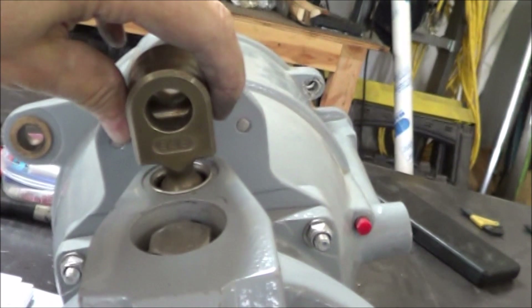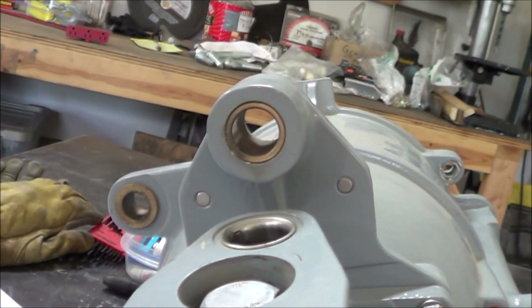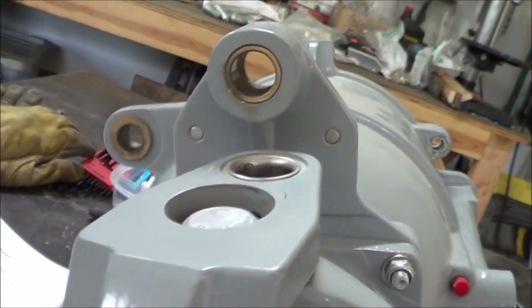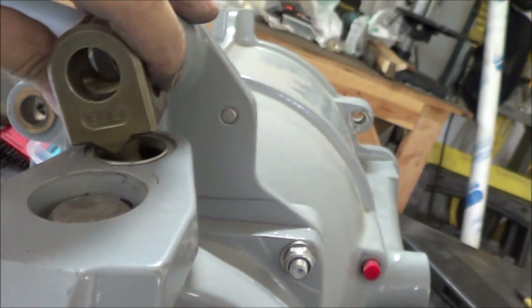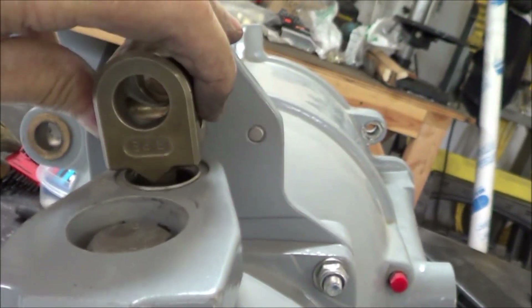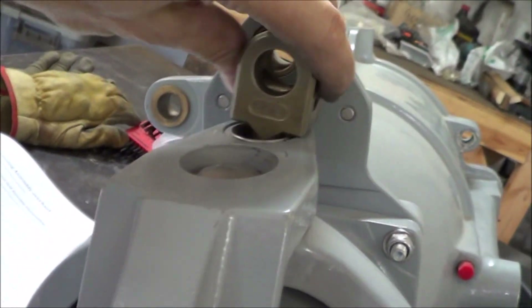Pardon my saying so, but that has to be one of the stupidest things I've ever seen — expecting grease to stay there. A guy I know runs a three-engine boat and is very familiar with the greasing needs of the Hamilton pump. He actually has a permanent grease hose running from his swim deck down to this joint, and he greases it every day. One of the reasons it's really important for him is he's got a triple, so he's got three times the resistance of normal. So you need to grease that every day because there's no grease cap or anything to keep the grease there.